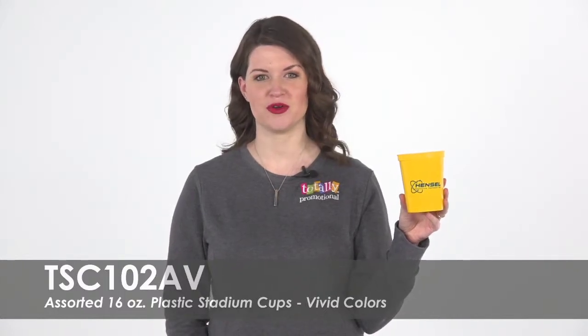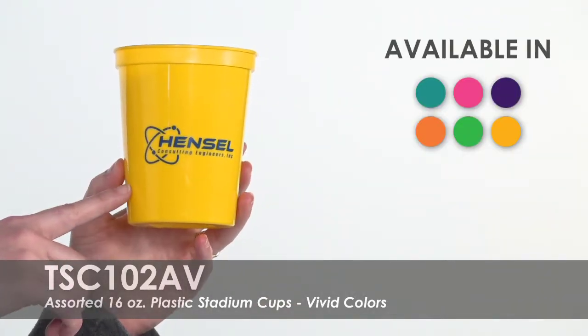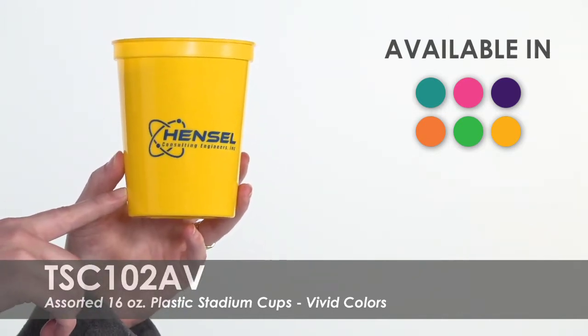Welcome to Totally Promotional. This video highlights our 16 ounce assorted vivid color plastic stadium cups. These cups come in six different colors, evenly distributed across your order. Use this variety to draw in plenty of guests to your church or customers to your office.